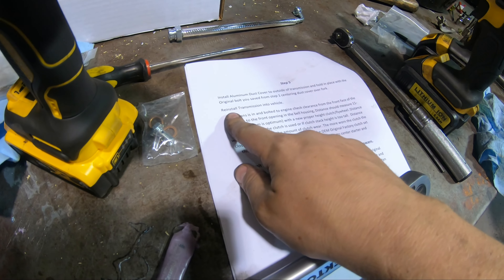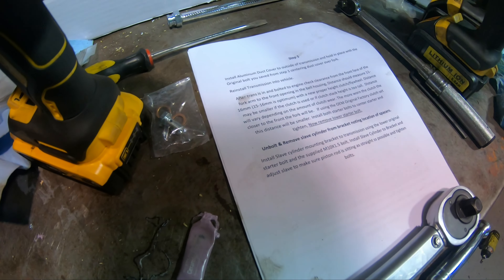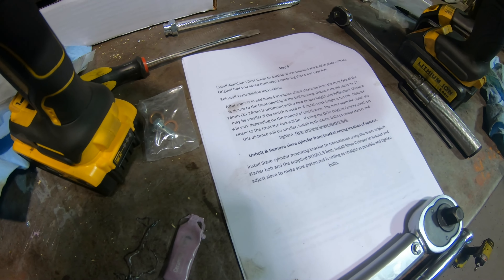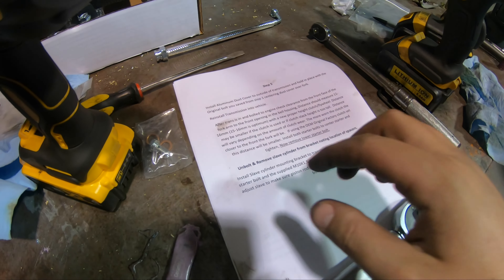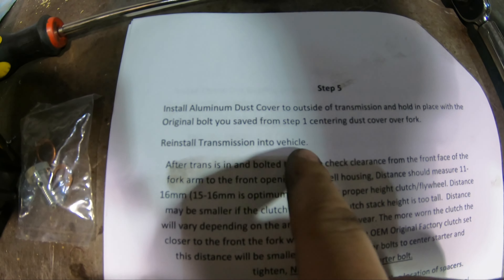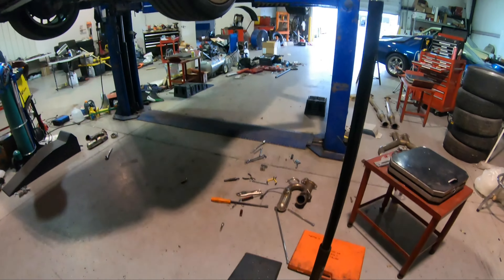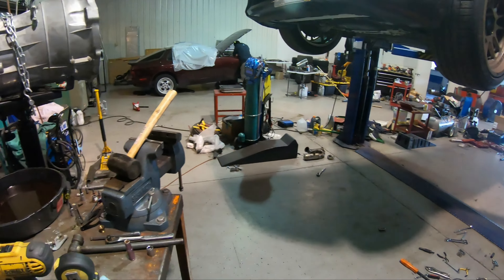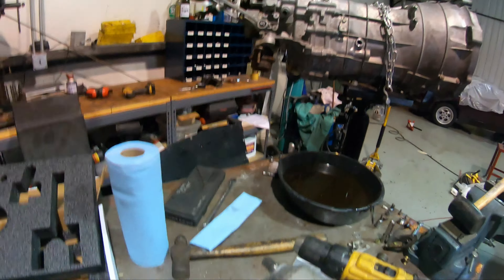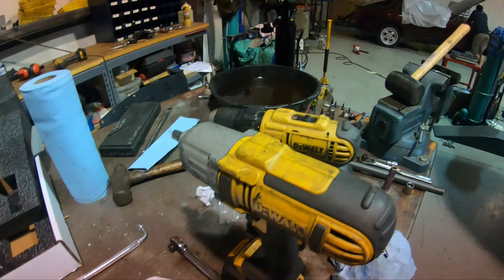The next step is to install the metal dust cover. It came with a protective film on it. You slot it in here, hook those little hooks on the inside, fold it up into place, and then reuse the T30 bolt that came out to secure it — that's how it works.